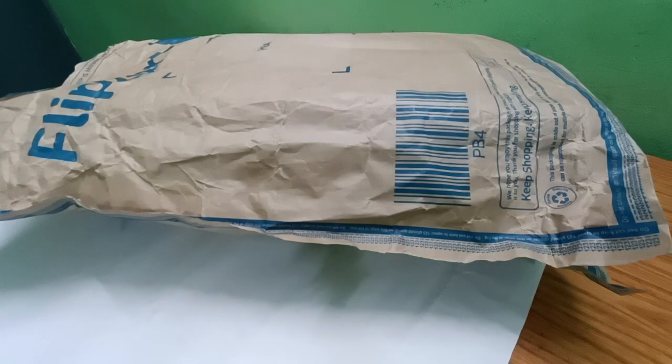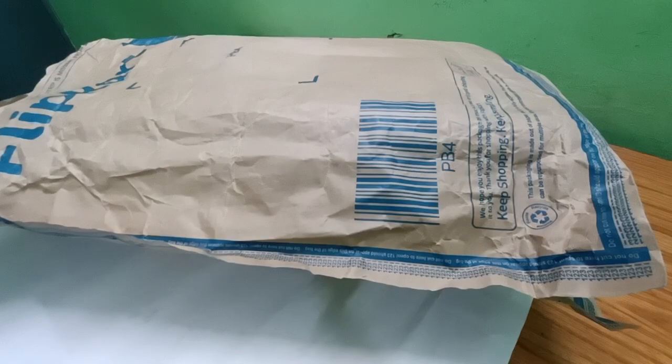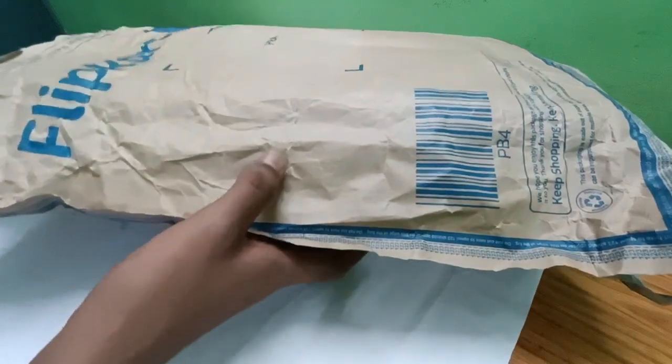Hello everybody. I was just sitting studying and thought to take a break and make a video of my newly delivered shoes from Flipkart — Puma Caracal white-black sneakers. They were just delivered, so I have to open up the delivery itself.